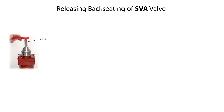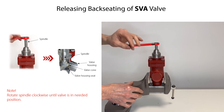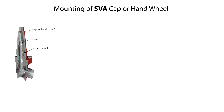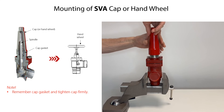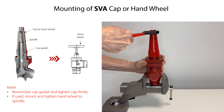After complete assembly of the SVA shutoff valve, we can now release the backseating. Rotate the spindle clockwise to lower the valve cone towards the valve housing seat. Keep rotating the spindle until the valve is in the needed position for the given operation. We are now ready to finalize the valve assembly by mounting the cap or alternatively the hand wheel. If needed, replace the cap gasket, then carefully mount the cap and tighten it firmly so that it does not get loose. Alternatively, mount and fix the hand wheel to the spindle.